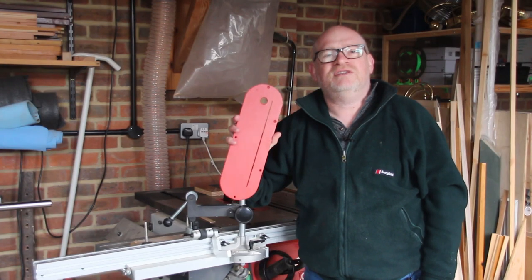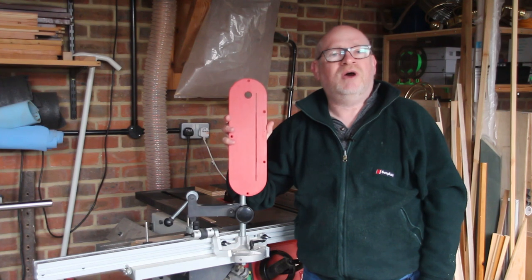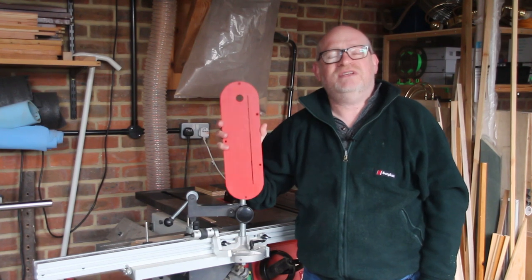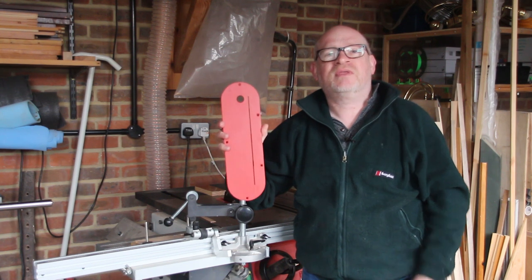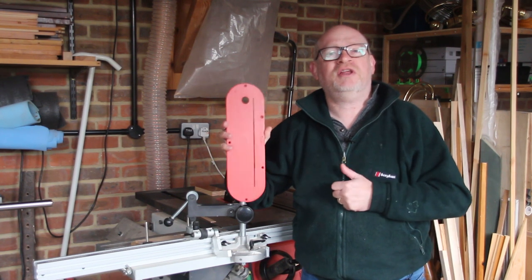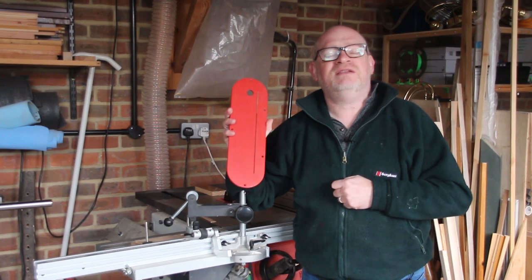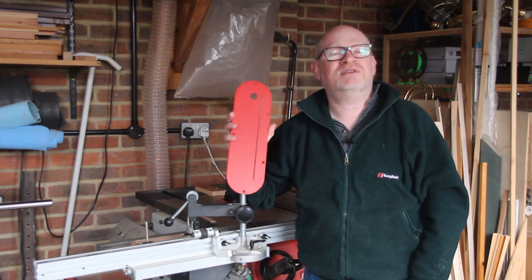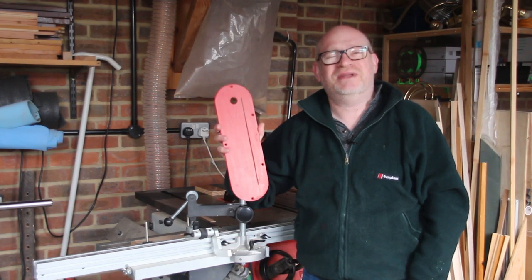Well, this zero clearance insert plate was a lot of fun to make and it was really easy. I don't know why I left it so long to make it. If you've enjoyed this video then please leave a thumbs up. If you've got any questions then please leave them in the comments and I'll respond as soon as I can. And if you haven't already, please subscribe as it really helps this channel. Thanks for watching and I'll see you in the next video.